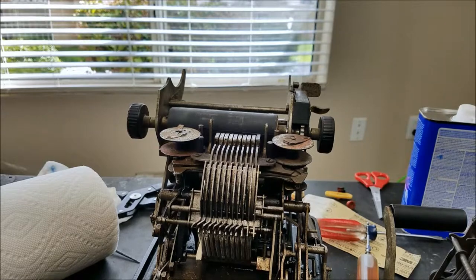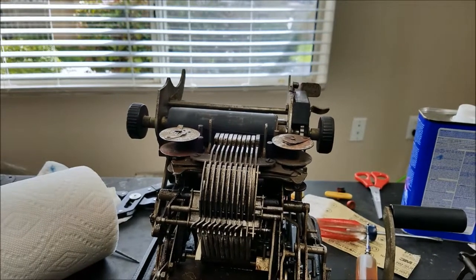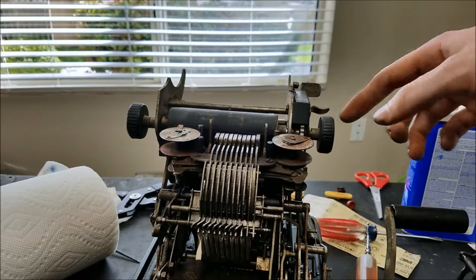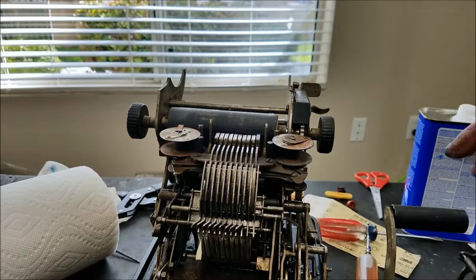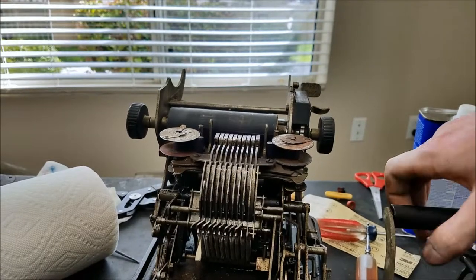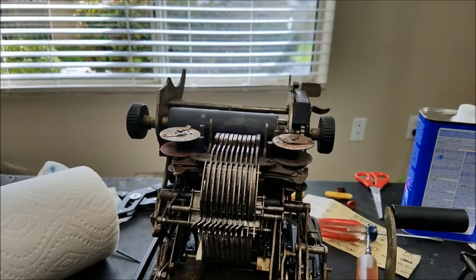Now I don't think I have any numbers entered, so if I pull the handle on here it should just drive it forward. I'll set it in the one position, so it should just drive it forward one position, which it does. So that seems good.